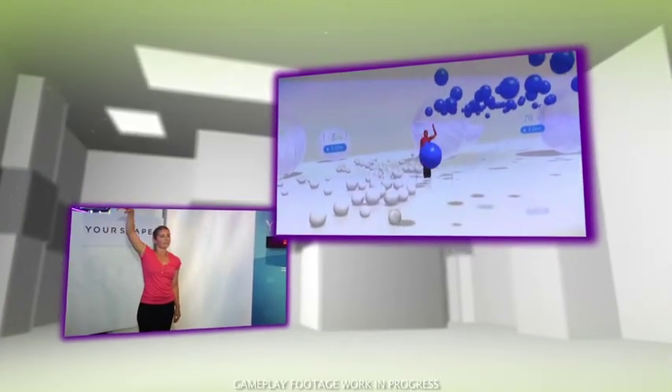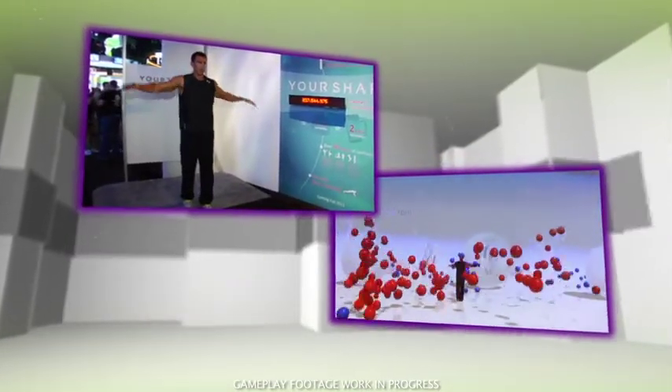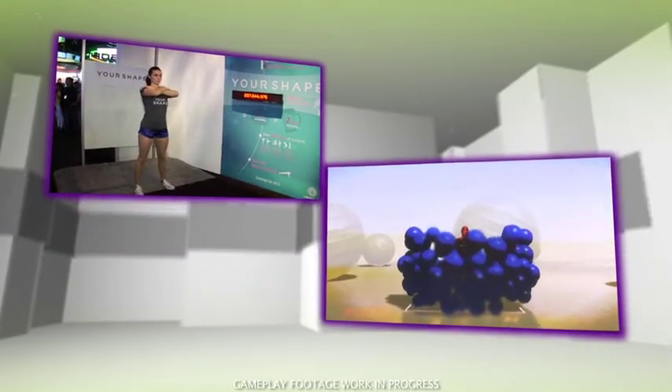Warm up and cool down activities are a great new addition to the game. Here, you control the balls and keep them in the air with your movements. It's a fun and simple way to get the blood flowing before your workout.